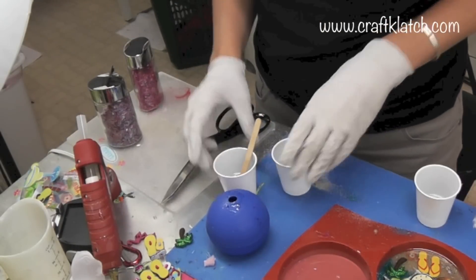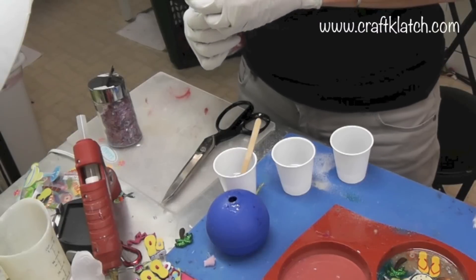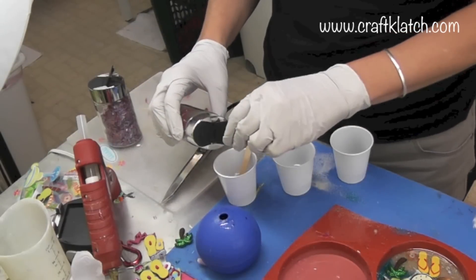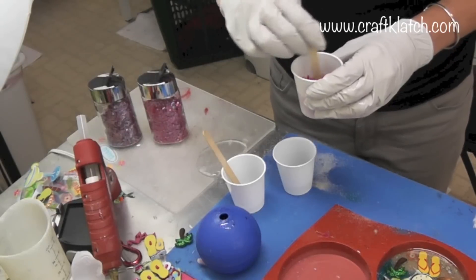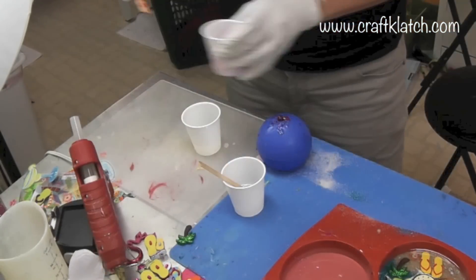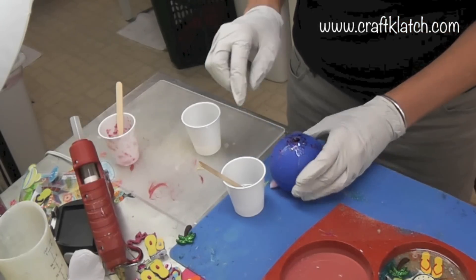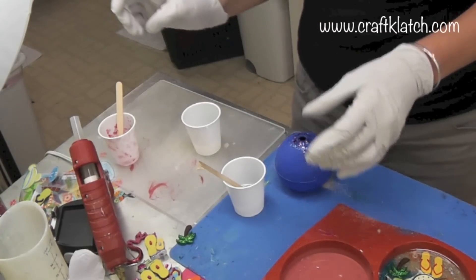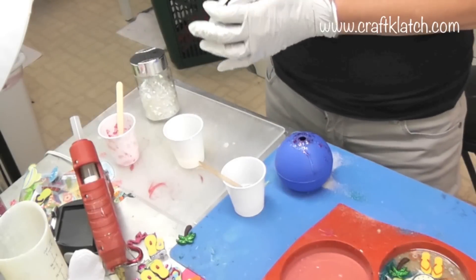I rolled the purple around and it seemed to set, so now I'm going to put a little pink in. I got the pink mixed and I want it to be nice and thick too. I'm scooping the pink into the hole and I can swirl it around a little bit. Next I'm going to do a little bit of green.